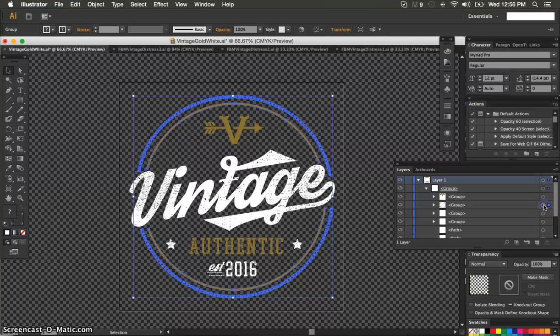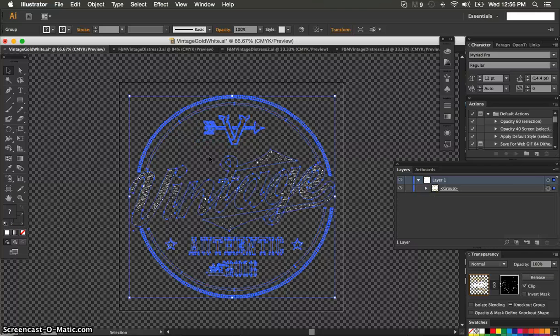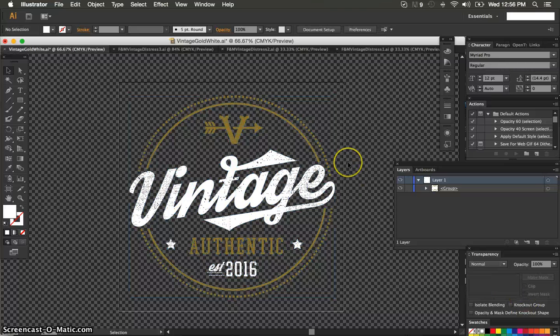Here's the beauty of this: you can still edit this design and have the shapes move around to adjust it and still have the distress work in the file. You're not actually knocking it out with a vector knockout or a pathfinder knockout. What you're doing is putting that mask over top of it and keeping all the elements underneath still editable, so you can make adjustments in a live environment and see what the distress is going to look like. So that's the quick tutorial. If you have any questions, feel free to reach out to us — we're always available online at fmexpressions.com.